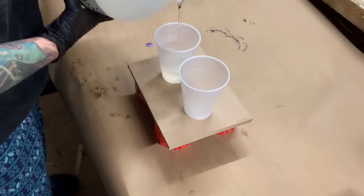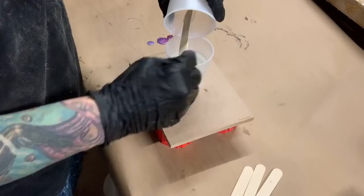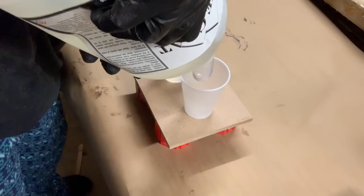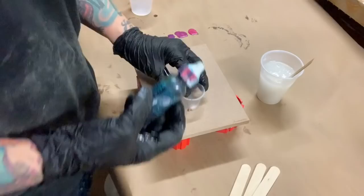I will combine them together and stir for three minutes. This week I'm going to do two shout-outs. One to my girl Tammy Anderson — you got to check her out on YouTube, she's an amazing resin artist. I will put her information below so you guys can see what she can do, because she comes up with some good ideas. If you haven't seen her yet, go visit her site.